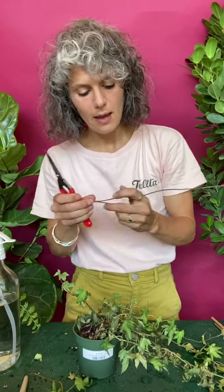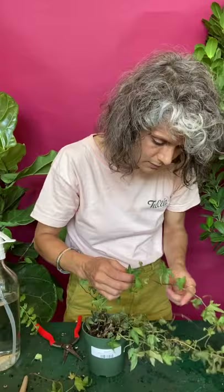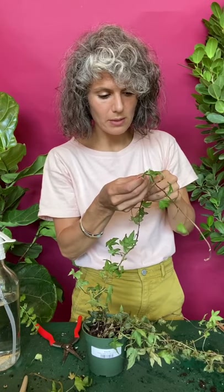So what I would recommend is just cutting it back entirely. There's a bunch of life in here — this plant has just had bad luck. It happens. Here's one vine that doesn't look terrible — actually, no, this looks pretty bad too.